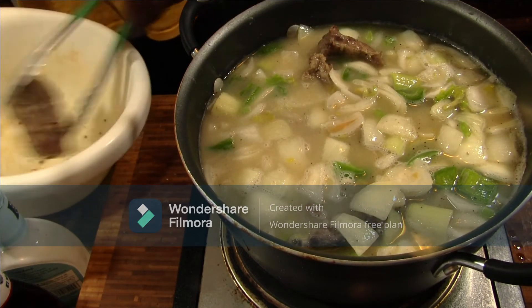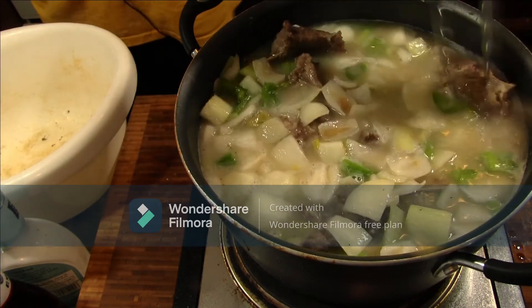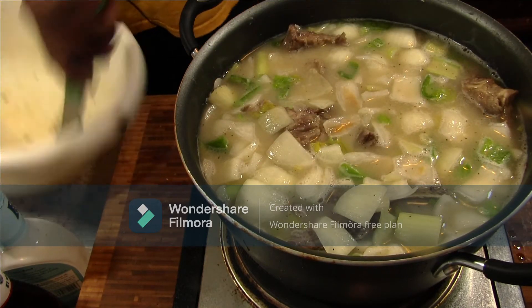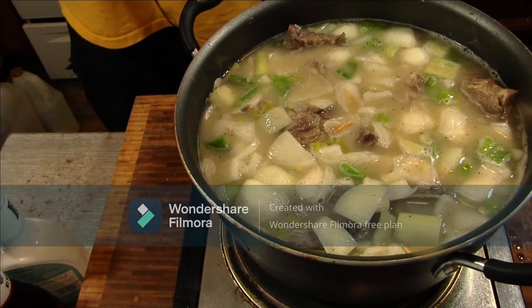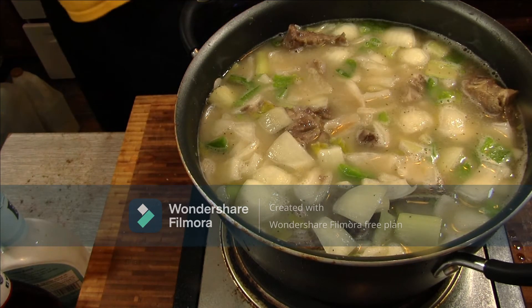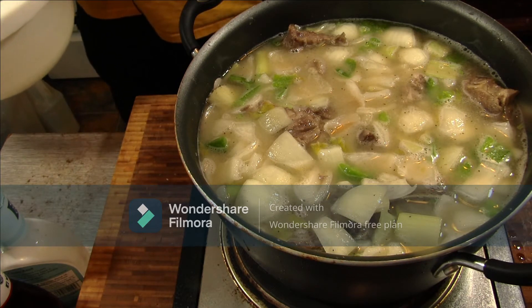This is the best of the Boothill here — a Boothill version of an etouffee. This is how we do it in Missouri. We're going to let this simmer and fall in love.